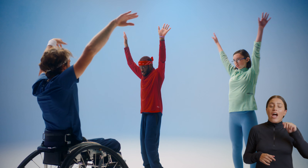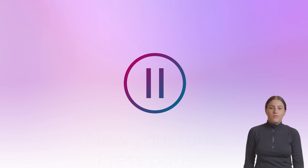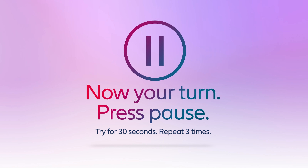Now we're finished with drill one. We're nice and warm. Now it's your turn — press pause and try for 30 seconds. Repeat three times.